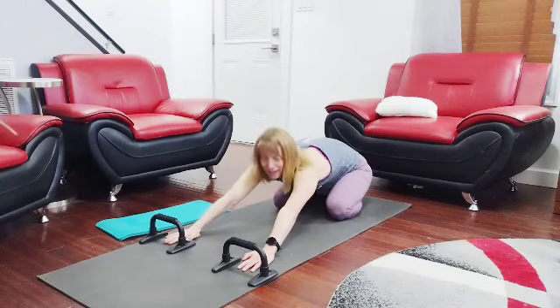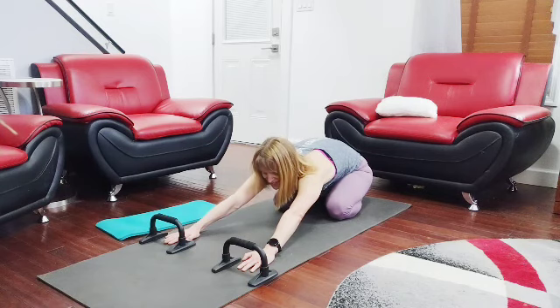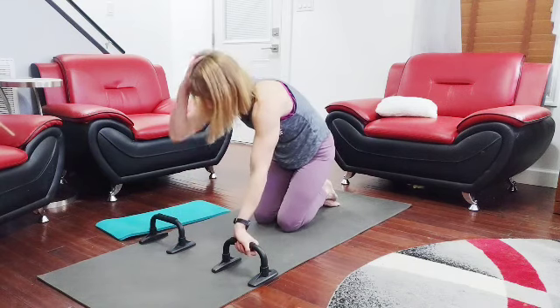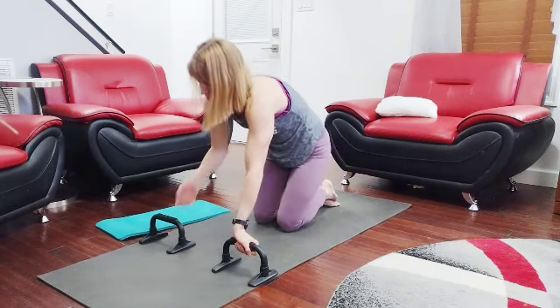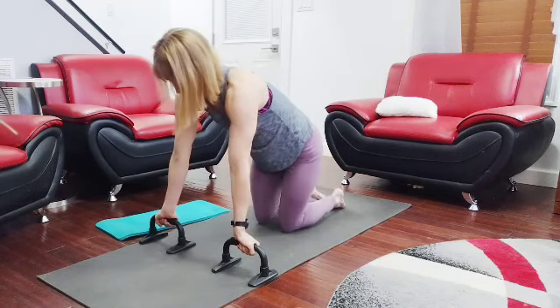Day three just about took me out, but we're gonna do day four. Day four is 100 reverse grip push-ups. Get ready — we'll stretch back in between the moves. Let's get in here and get started. Arms and wrists are reversed.